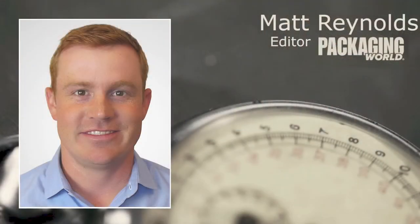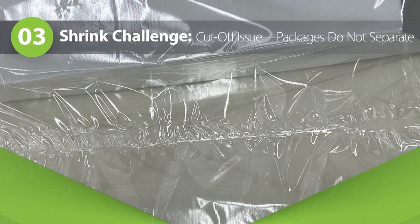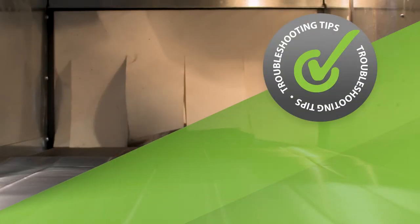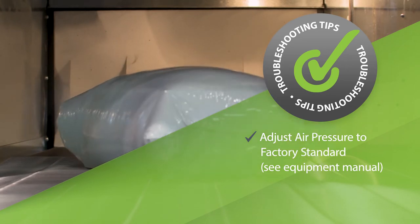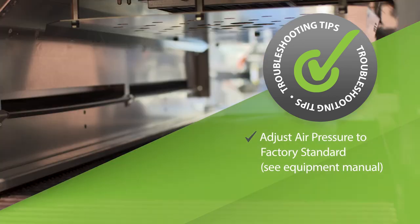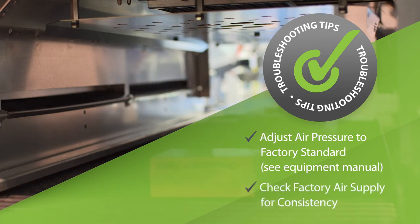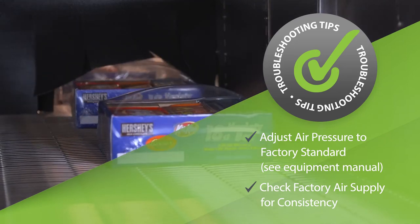Kurt, what else might cause problems downstream from the sealing process? One of the things we often see is packages that don't separate properly — something we call cutoff. There can be many reasons for this, but the most typical is incorrect air pressure or seal pressure, typically low pressure. Adjust the air pressure of the equipment to the factory standard, which is typically somewhere between 70 and 85 PSI, but check the equipment manual to verify. One other item to look for is your factory air supply, which can occasionally be inconsistent and cause issues within the equipment.